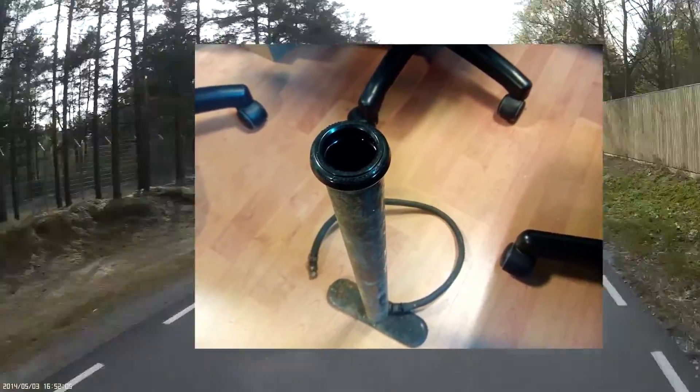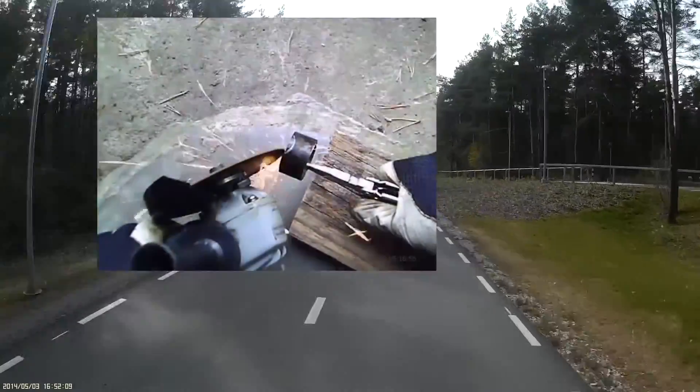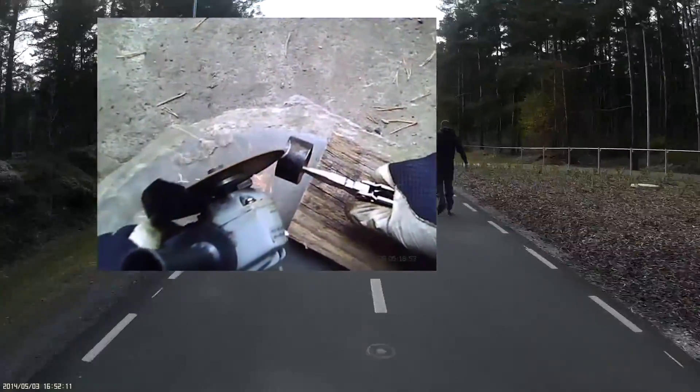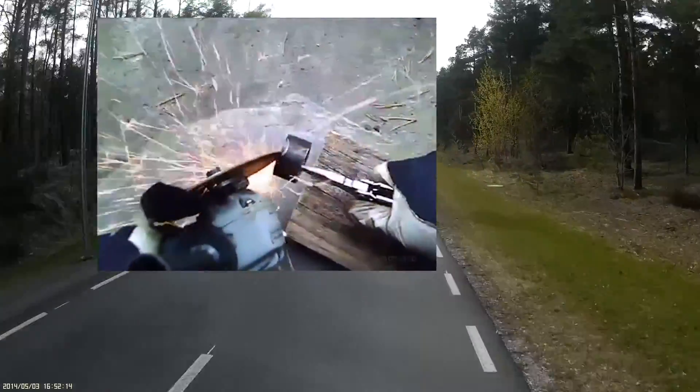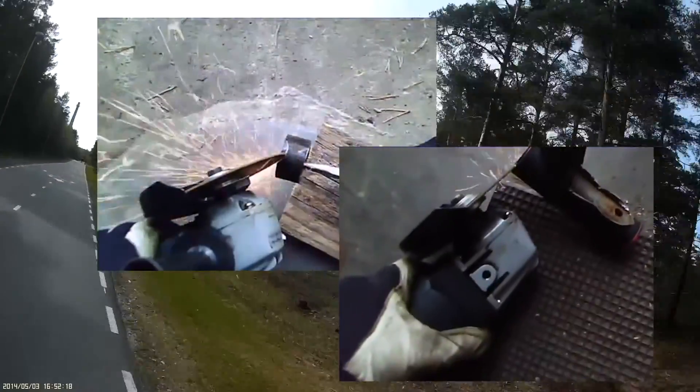An old pump with a suitable tube — let's cut it up for our needs, and also adjust the head tube a little bit too.